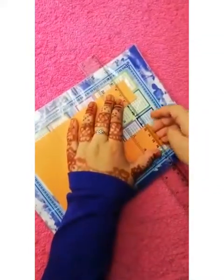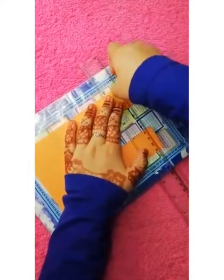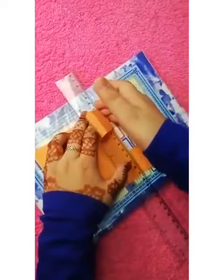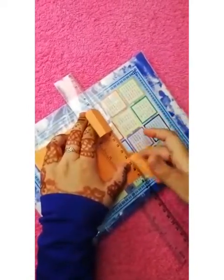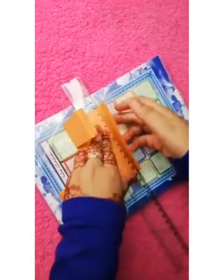We can draw a line over here and here, and we can cut a center part like this. After cutting, it would be looking like this. Now we can take a scale and we can fold it over here like this, and over here also, and here also, and here also.